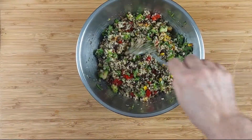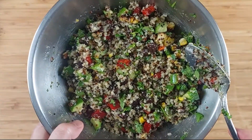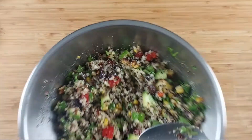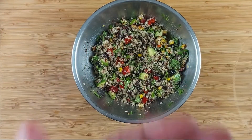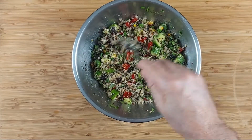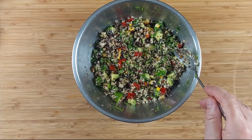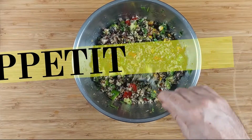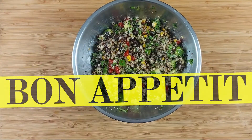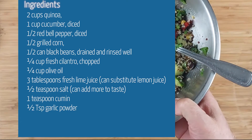That's the southwest quinoa salad! Mmm, the dressing is good. You get all the components — a little bit of cumin, you get the garlic powder. It's pretty good. Okay guys, that's your turn!